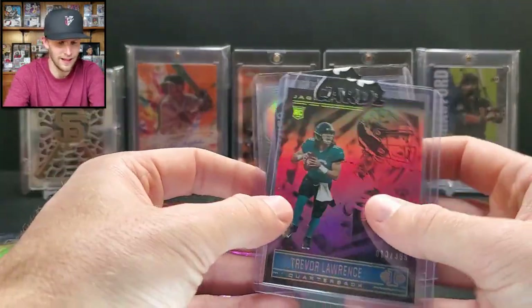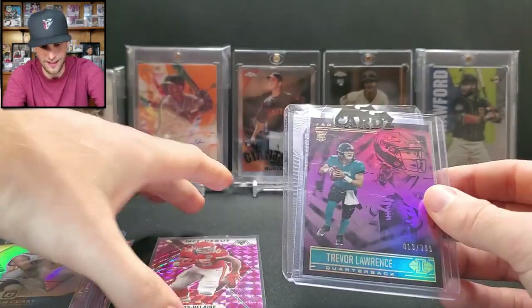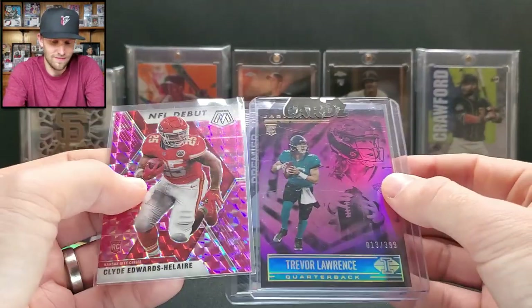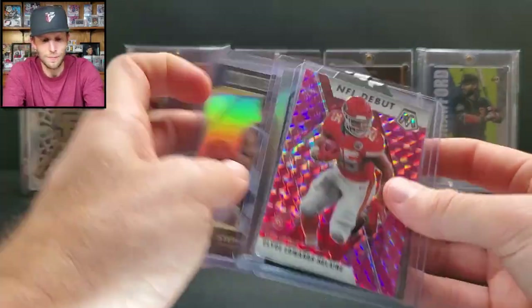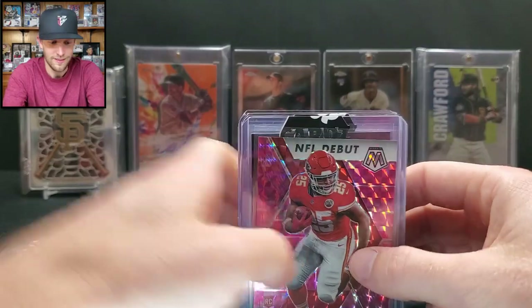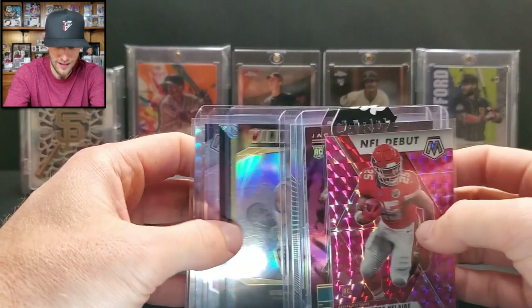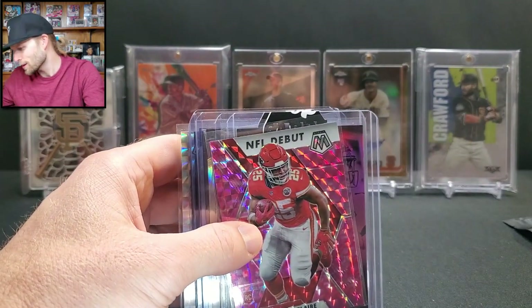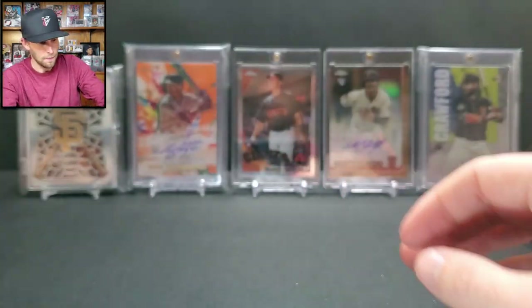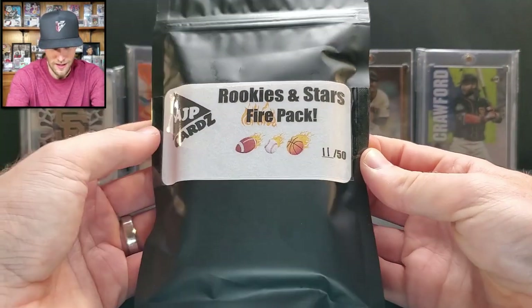In terms of value, I think the Jordan Love patch might be around $15-20, and the T-Law card has potential if he goes crazy. The pack was heavy on basketball at first and then shifted to football at the end. I wonder if the next pack will have any baseball since the product description says it can.